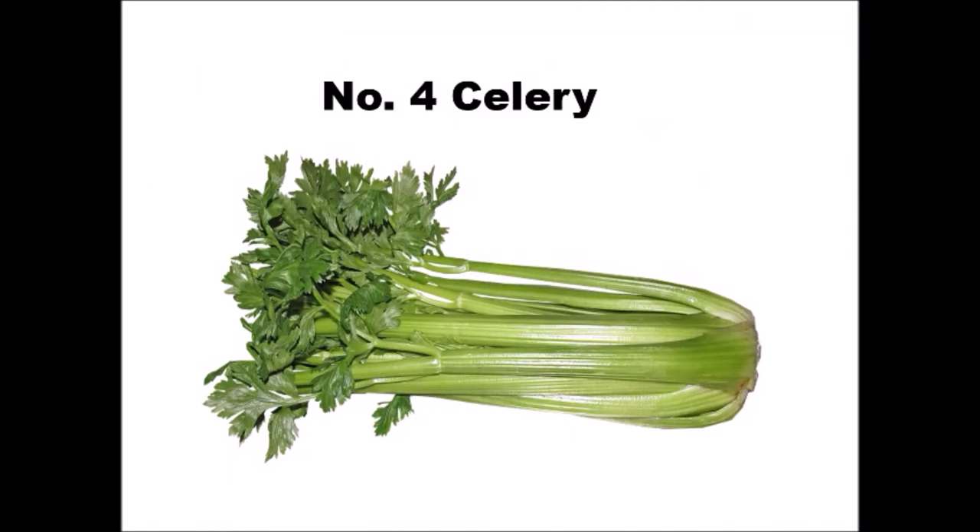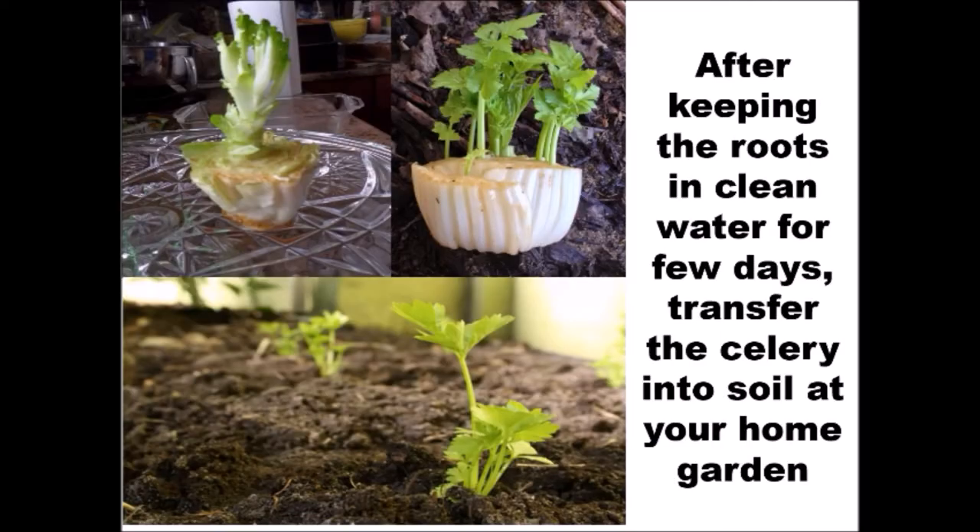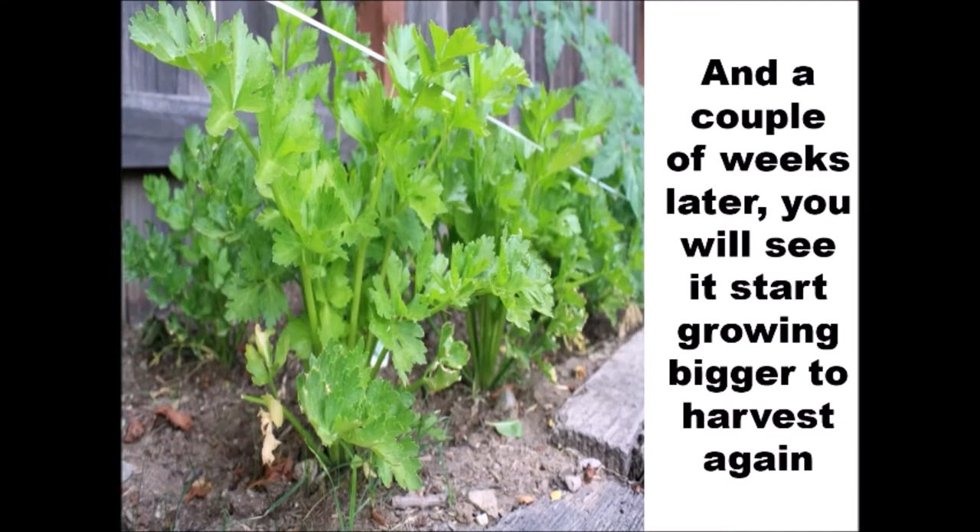Number 4: Celery. When you cut the celery to use, set the lower end with roots for growing it again. After keeping the roots in clean water for a few days, transfer the celery into soil at your home garden. A couple of weeks later, you will see it start growing bigger to harvest again.